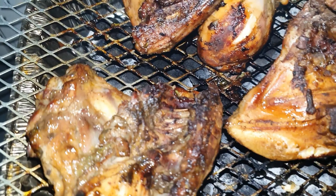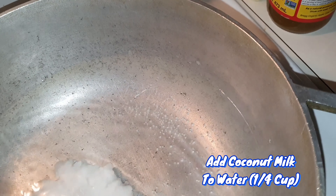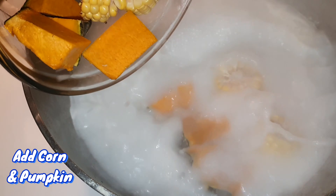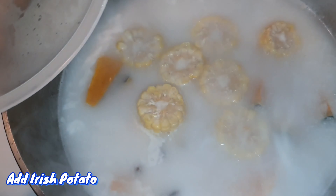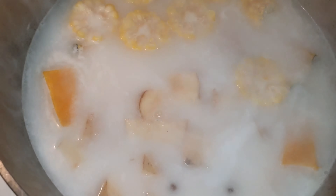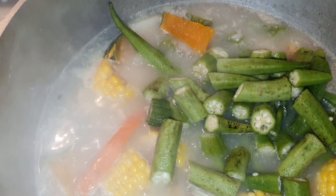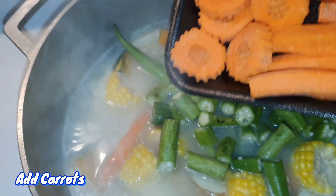Look at that chicken! While those corn are boiling, I'm gonna get my pot ready for my steamed fish. I'm gonna add my coconut milk — I prefer to basically blend or grate the coconuts, but I'm using what I have at home. So I'm adding my vegetables: corn, pumpkin, carrots, Irish potatoes — everything that I need to give it that rich flavor.